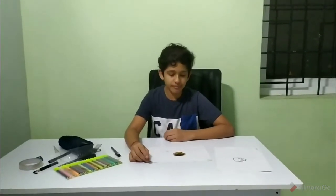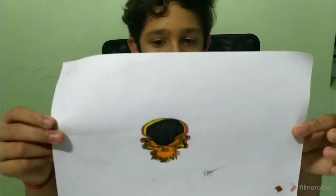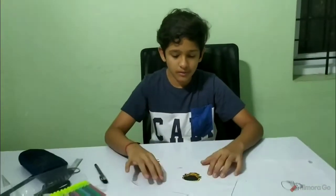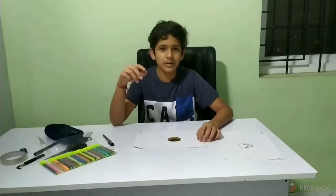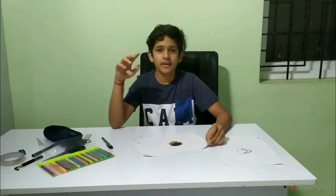It's not that good, but here it is — not as good as Bamsui, but comment down below what you think. Like, share, subscribe — see you guys later. Oh no guys, I'm glitching, bye!